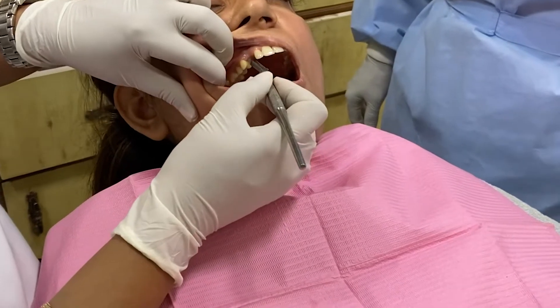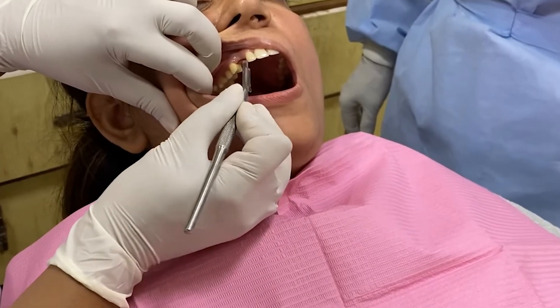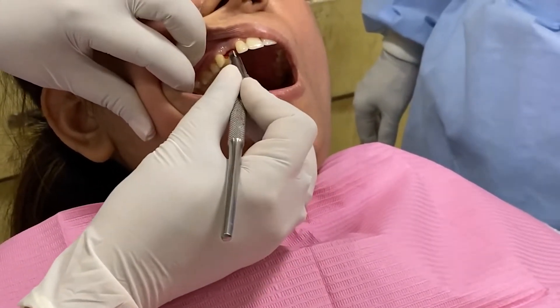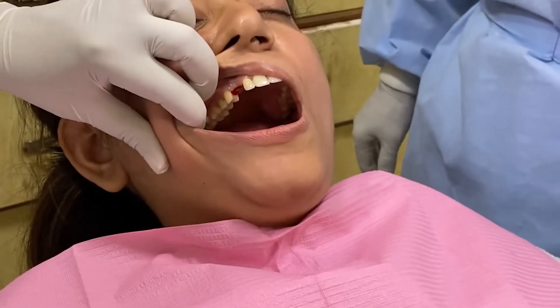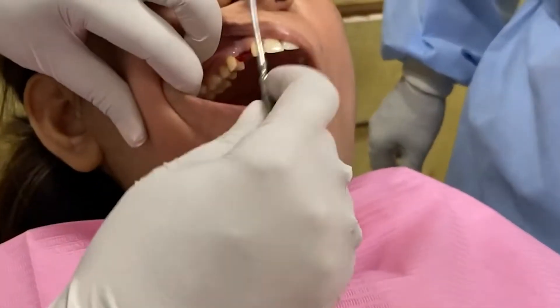Given the local anesthesia, I'm now going to gently make an incision here to expose the implant. I prefer doing it this way rather than cutting through the tissue with a burr, because this is a far better approach and doesn't damage the tooth tissues at all.